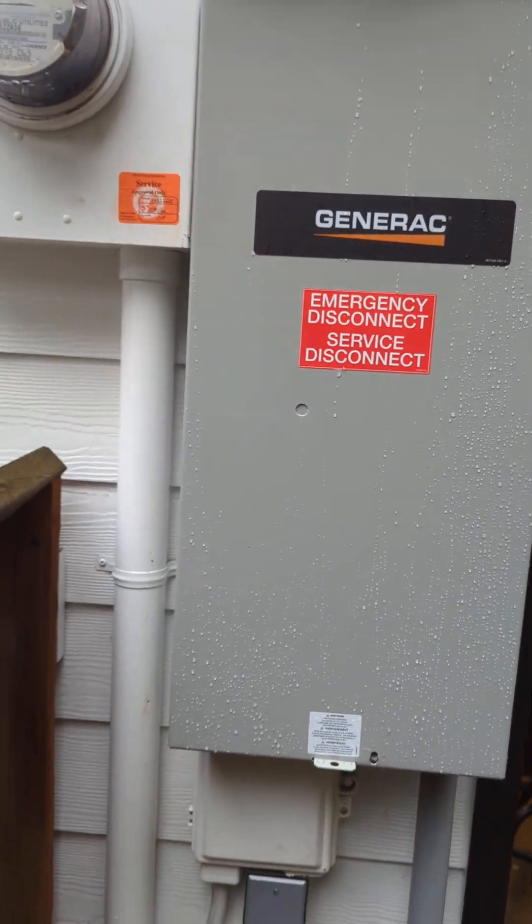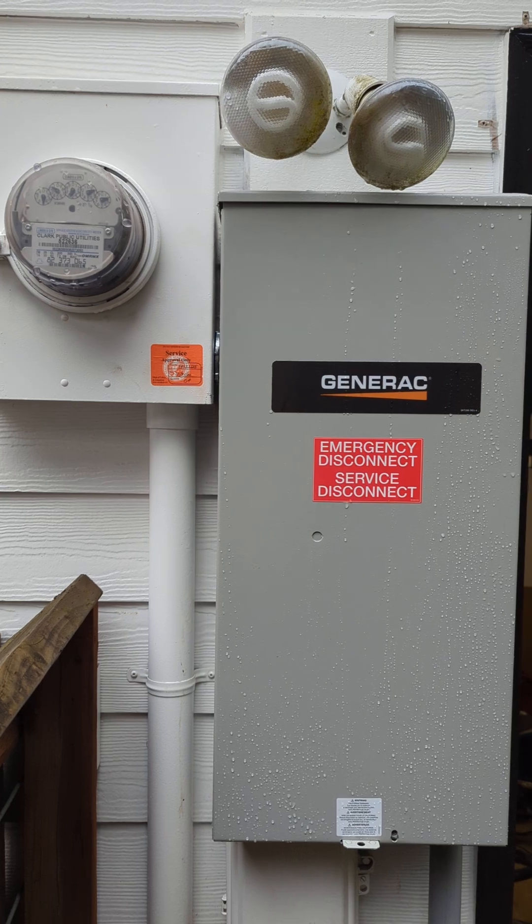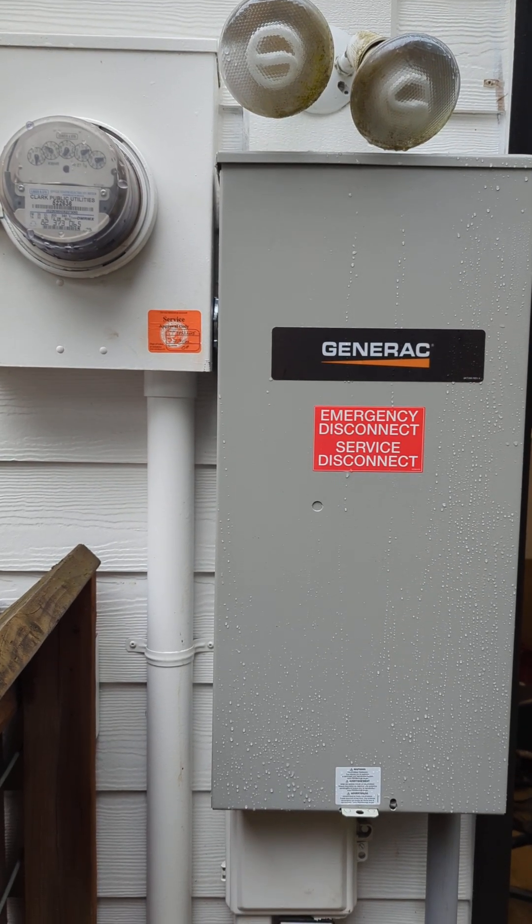Hey, welcome to the video. I wanted to do a quick one here. We have completed our installation of a 22KW Generac Whole Home Standby Generator.